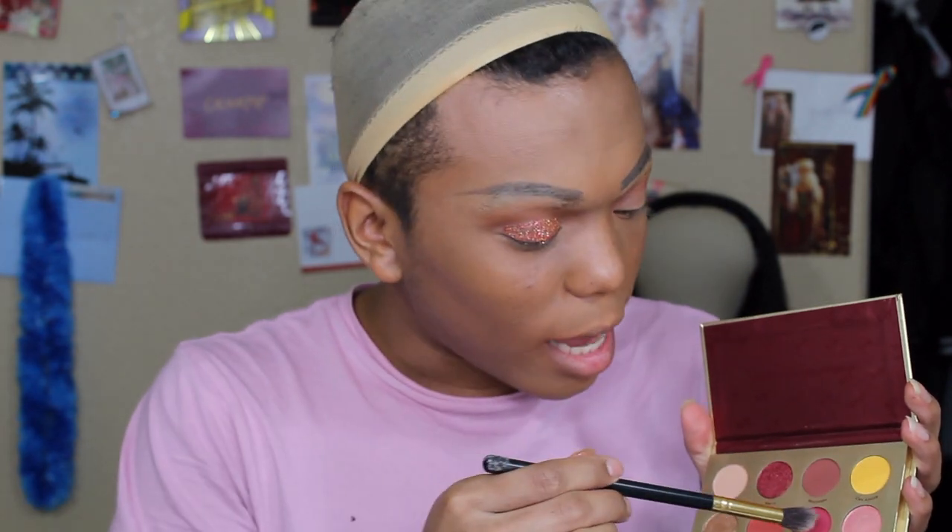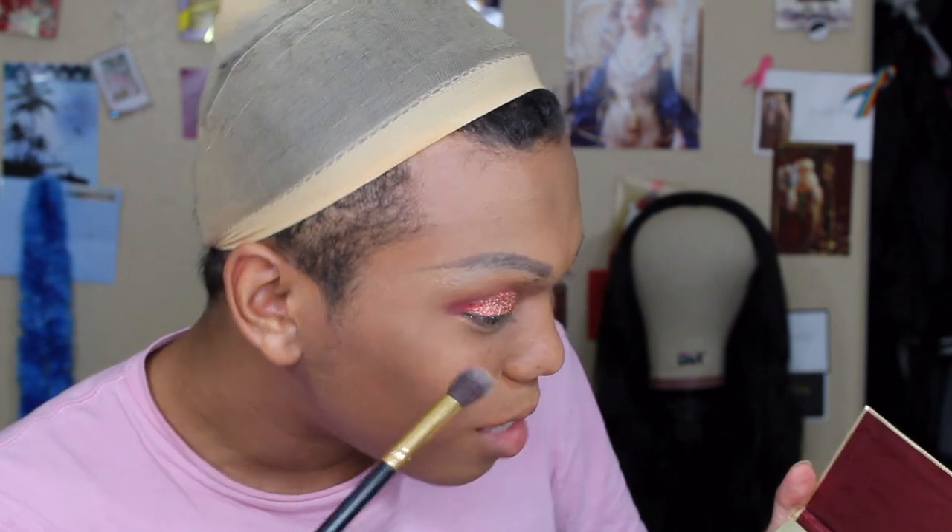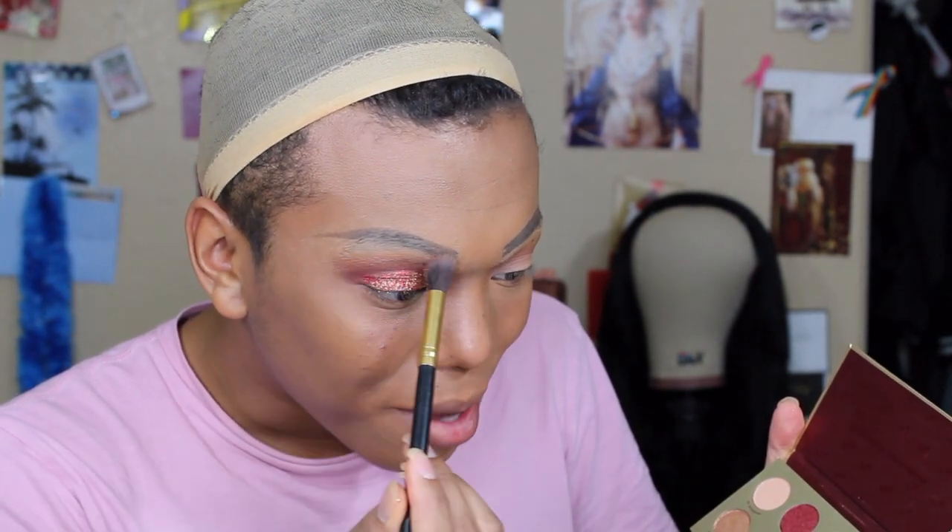For the outer corner, I'm going to go in with a separate blending brush and use Like, because this is a red palette so I'm not going to go with brown. I'm going to put that on the outer corner. I really wish I would have put something on the lid before putting on the pigment, because now you can see skin and pigment and it's not cute. Like is a really pretty shade — she's definitely up my alley.